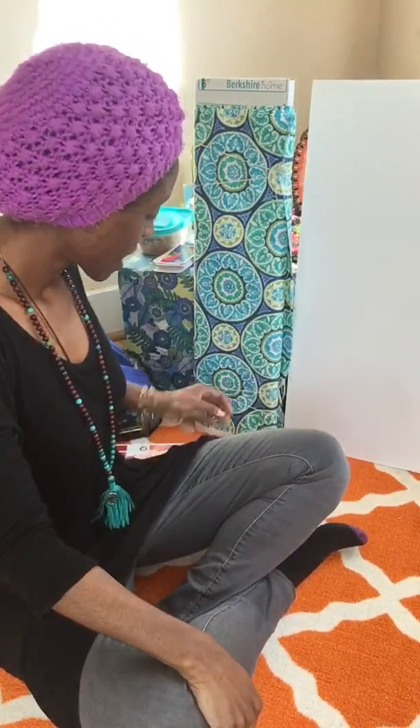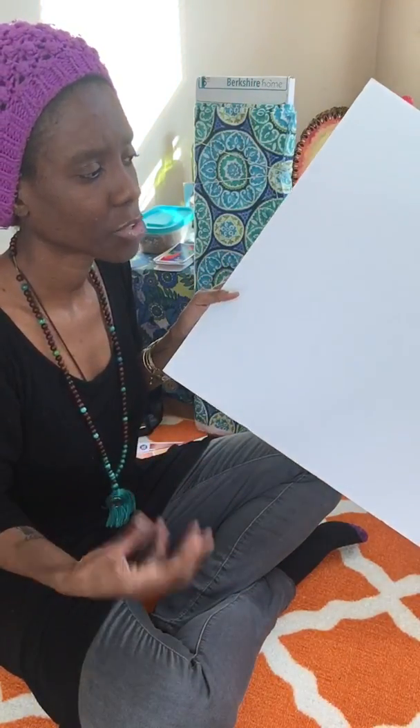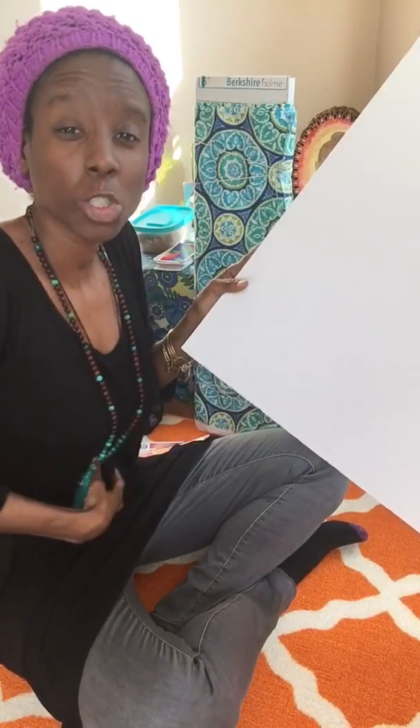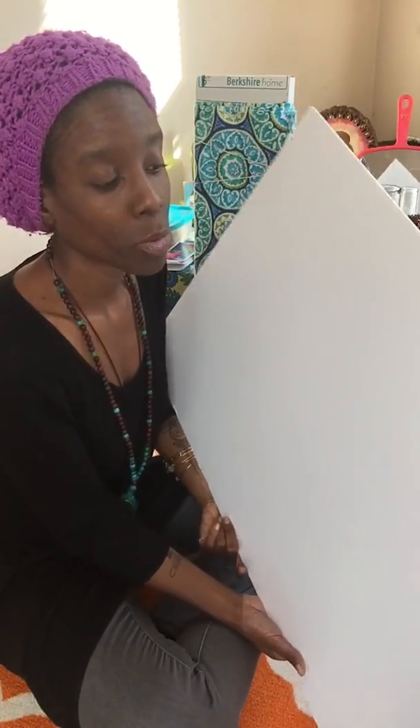Hey guys! I'm doing my next craft project and I thought I would share my Walmart haul with you today. I've been very creative lately doing different projects just to stimulate — to keep my sacral chakra flowing. I'm going to do a mood board.